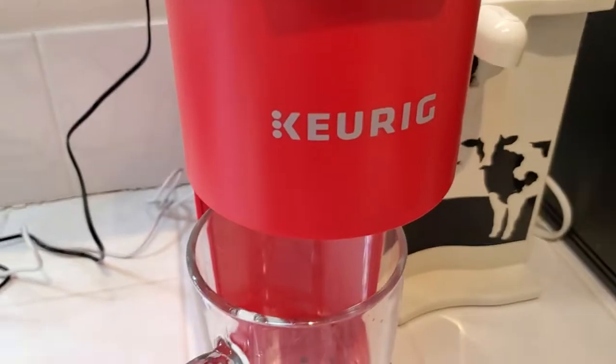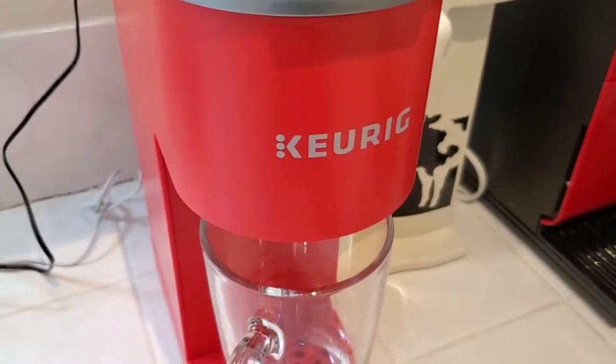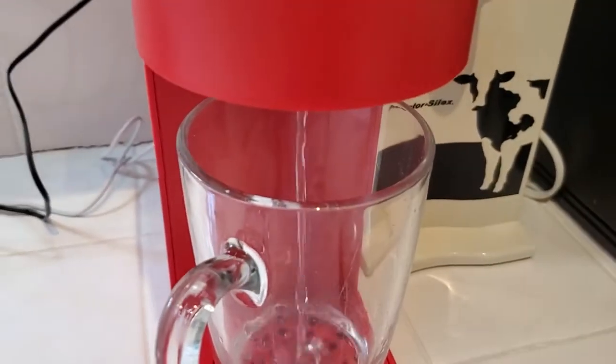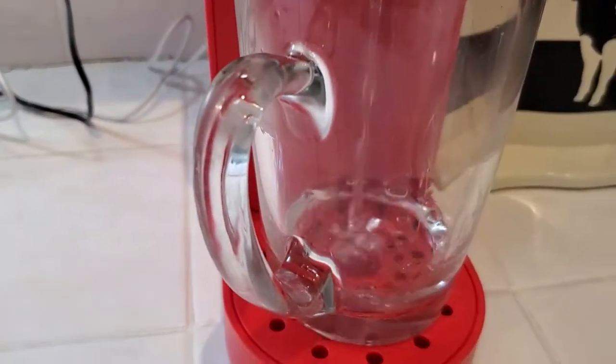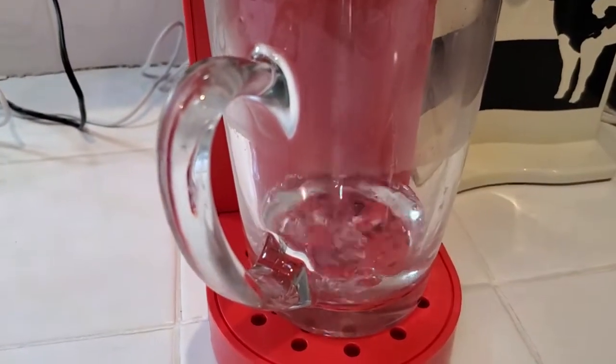We should see it start to try to brew here. This is all heated up. You can see it's going to go ahead and brew — quote unquote brew. But what it's brewing is actually just hot water. So be careful, it is very hot.